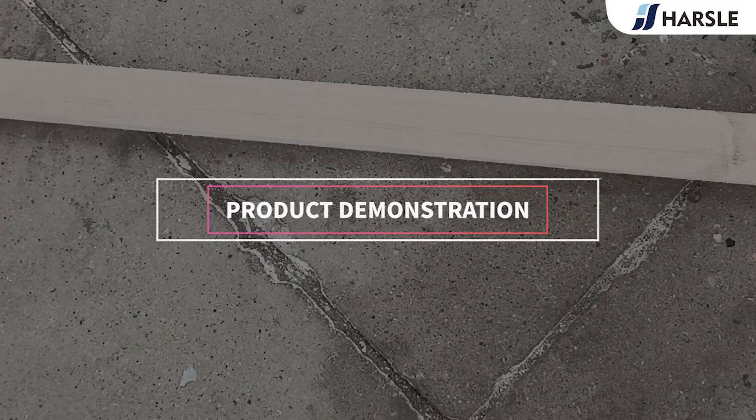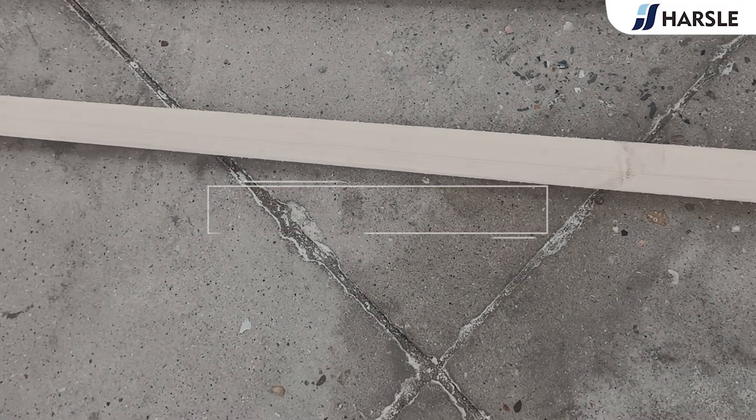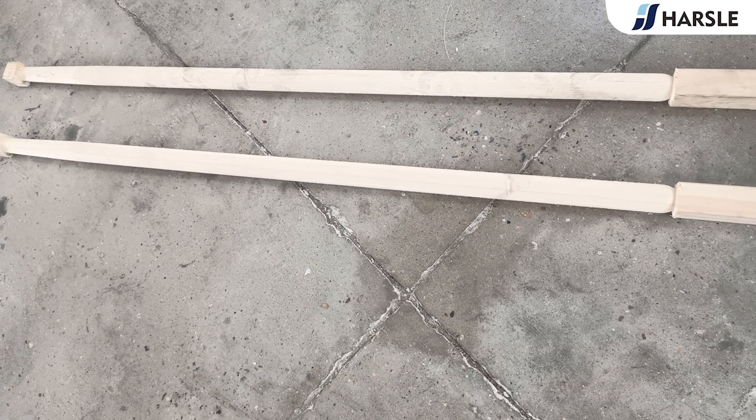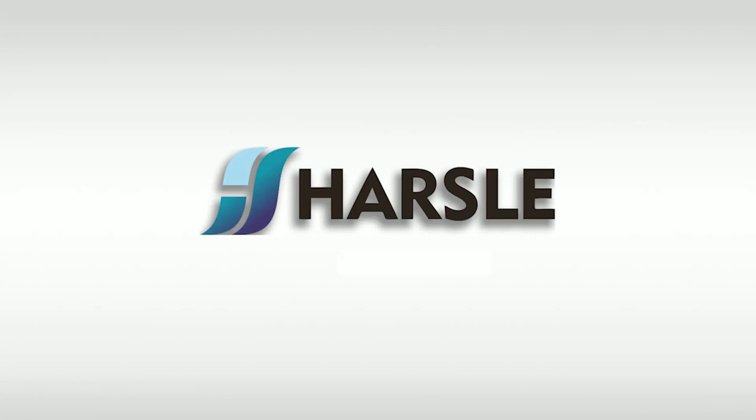Product demonstration. Parcel — save time and money.